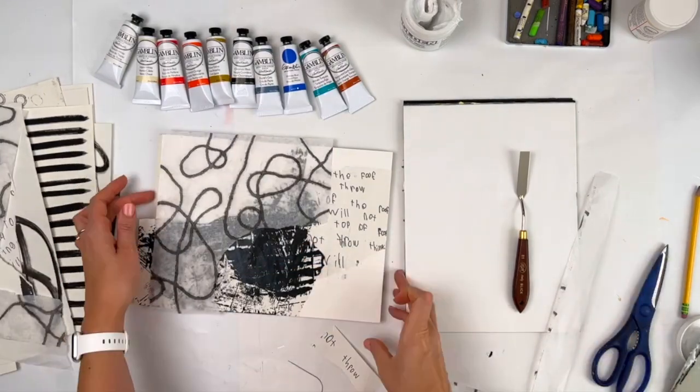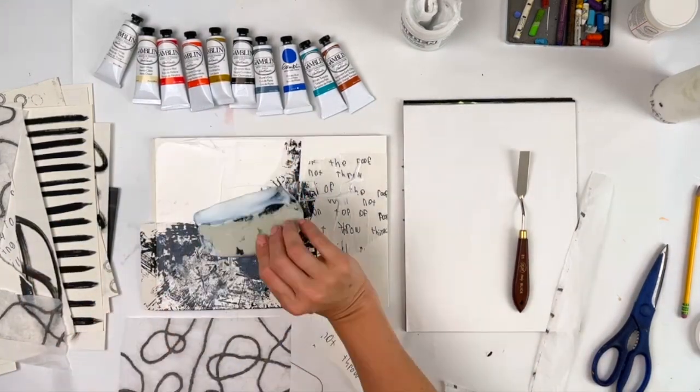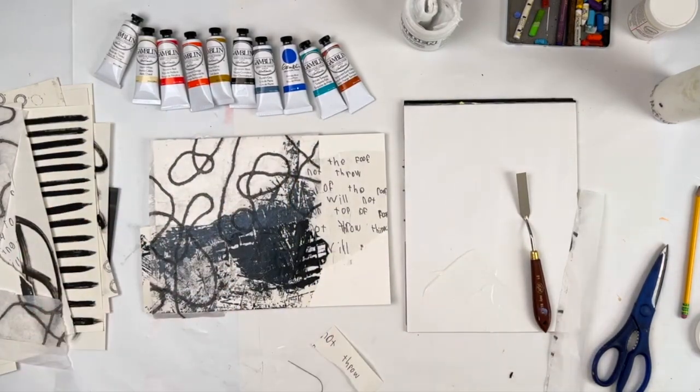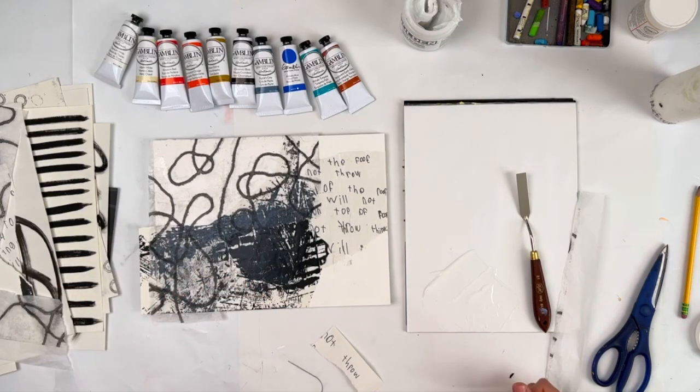I tried some tissue paper, but once I got to it I realized I would hack it up completely trying to straighten it over the thick gel. So I went back to my gloss medium. Old habits die hard — there's a reason I use the things I use. I just like using them.